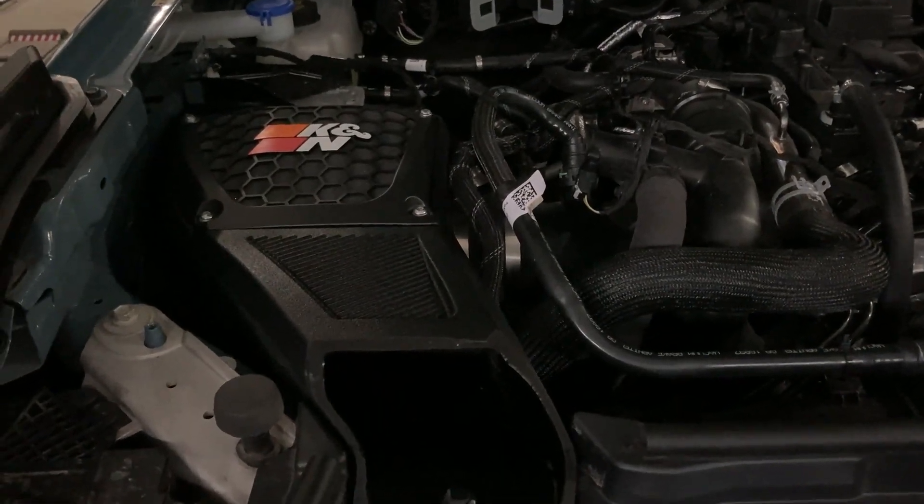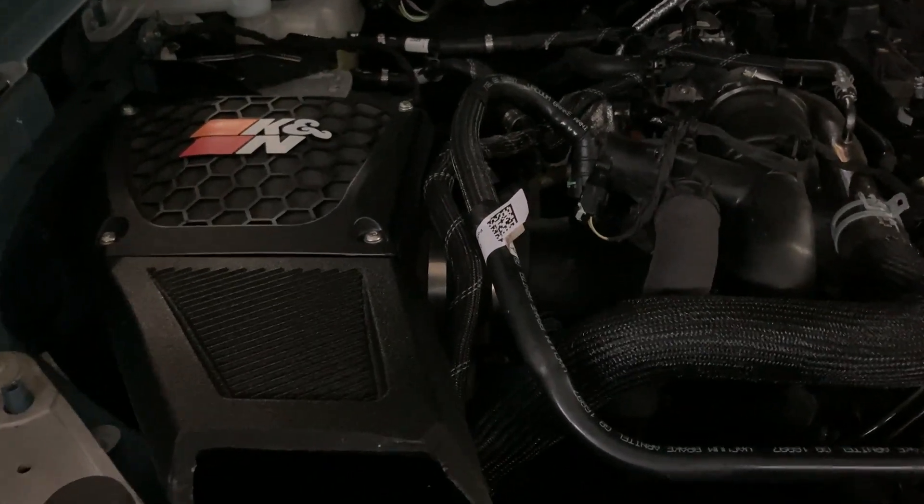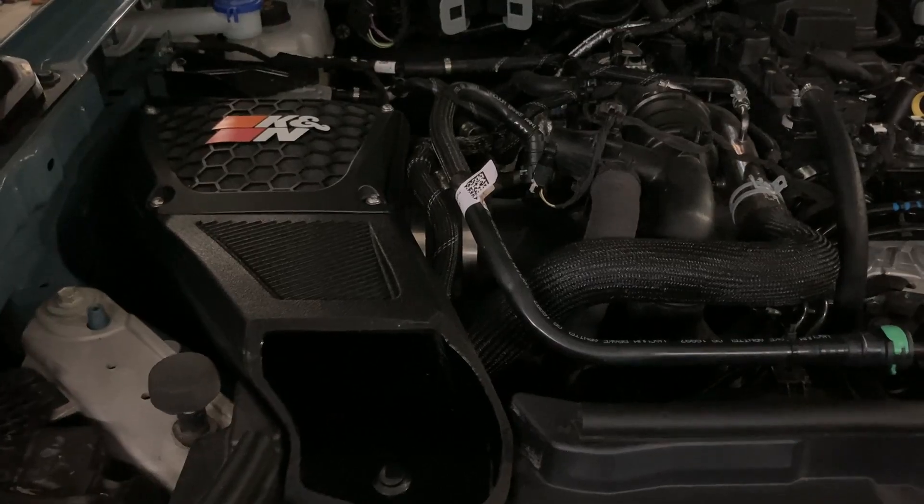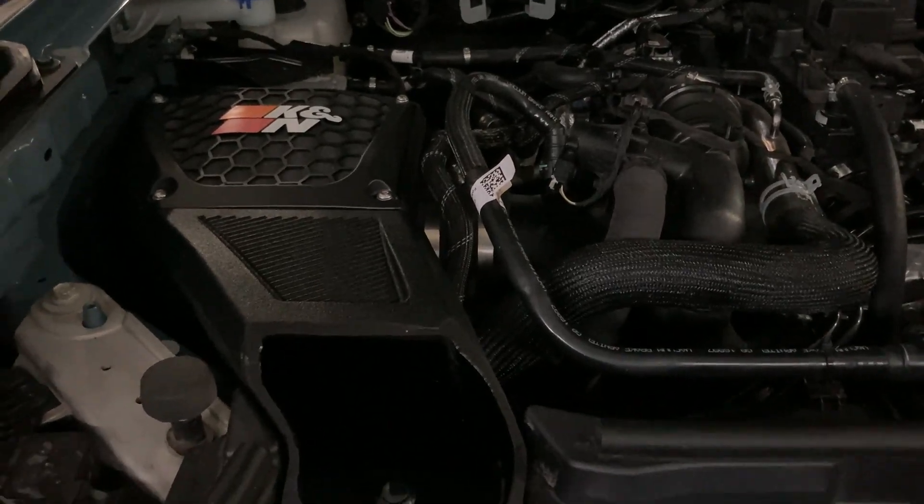Hey folks, thanks for joining me today. It's Dom with my3Fords, and what you're looking at here is one of the recent upgrades to the Bronco, which is the K&N cold air intake that was installed not too long ago.